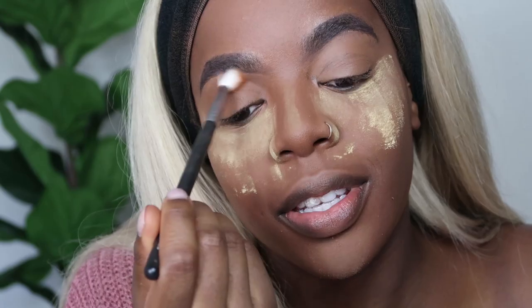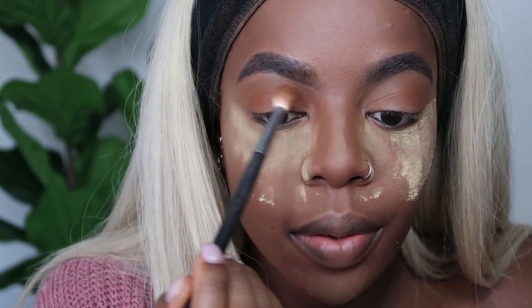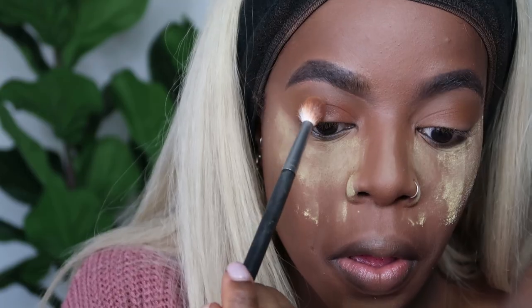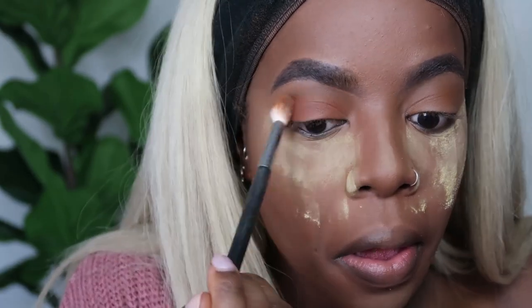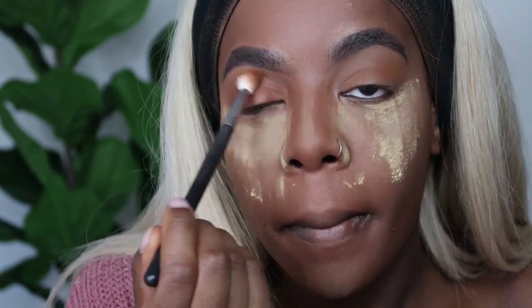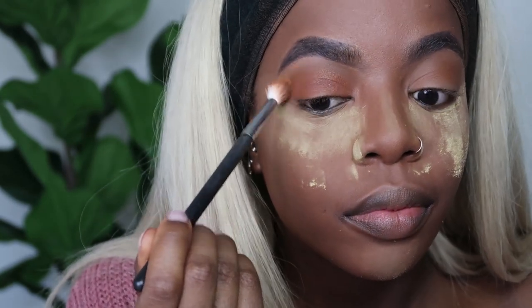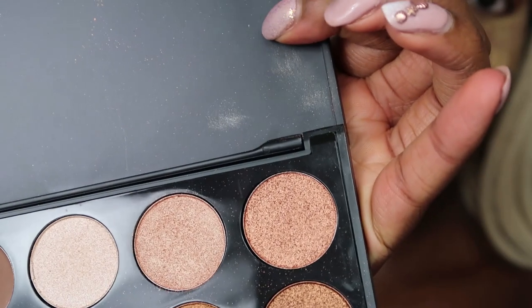Next I'm going to take this more orangey shade. I wish they would give the Morphe eyeshadows names. Then I'm going to take the shimmer shade that's in the corner.